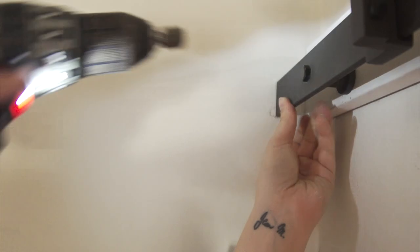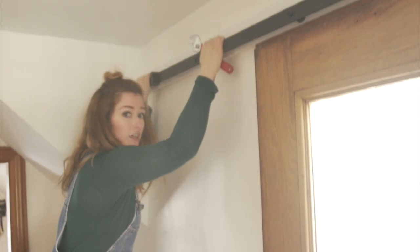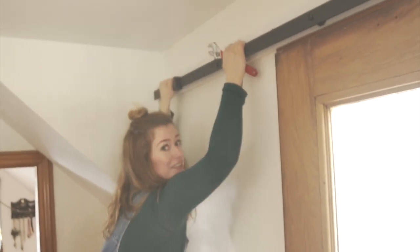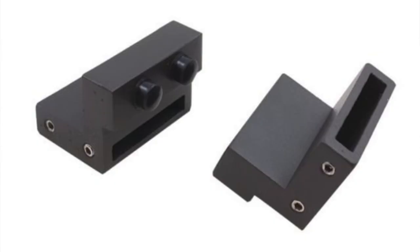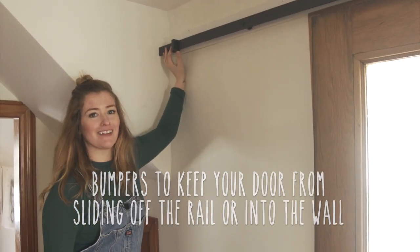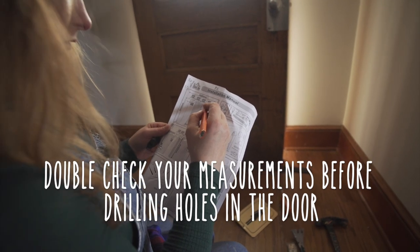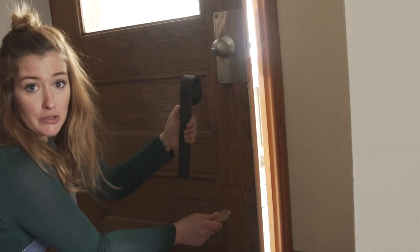Look, you can do chin-ups on it - it's really secure! I put this stop on it before I tighten it up. Now I'm just propping the door up off the ground so I can attach my wheels without having the door drag on the ground.